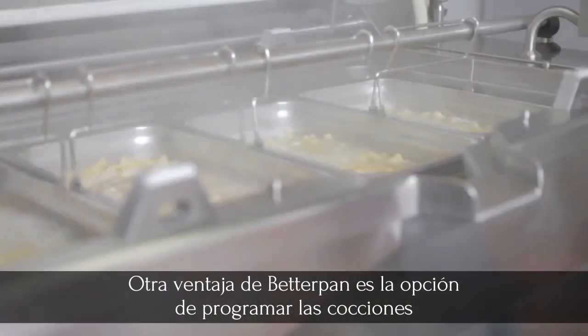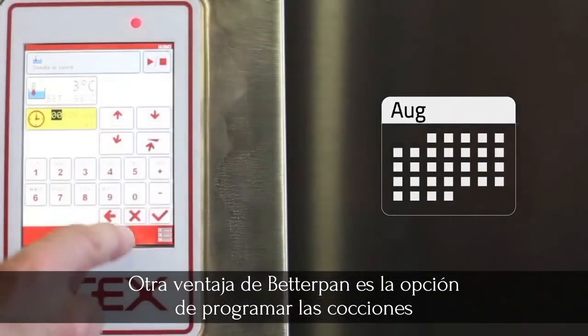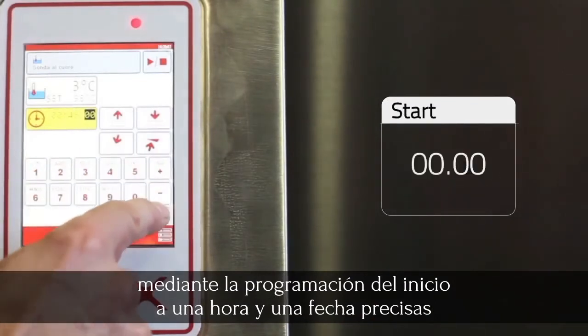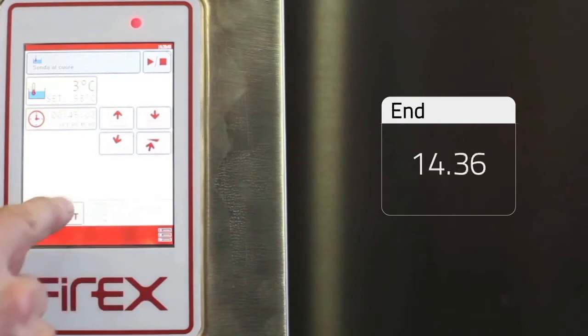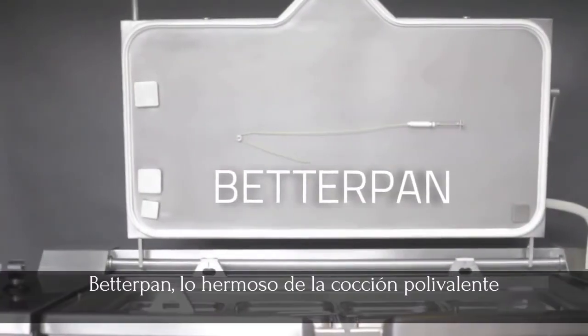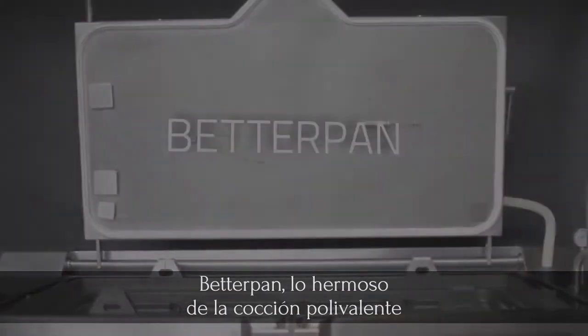Yet another Better Pan plus is that you can program the cooking process, setting a precise time and date. Better Pan — the star of the multi-purpose cooker.